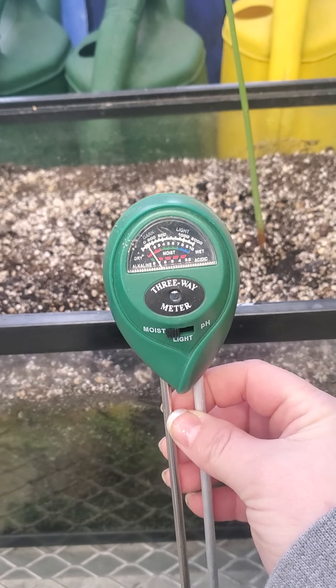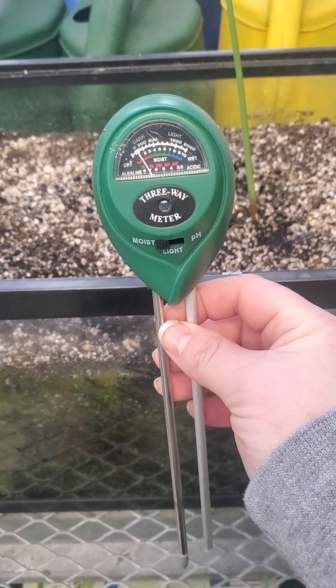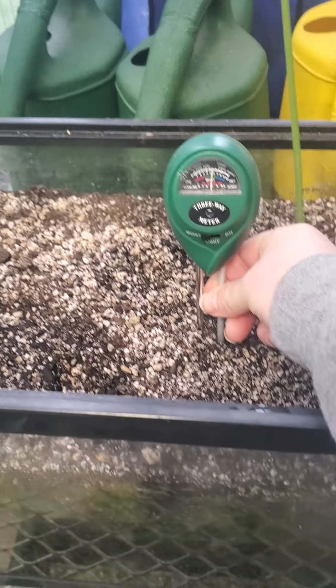If you aren't sure about how much moisture a plant has or how much it needs, you can use feel — if it feels damp it's probably wet enough — or you can use this pretty cheap tool that you can buy at pretty much any garden center.